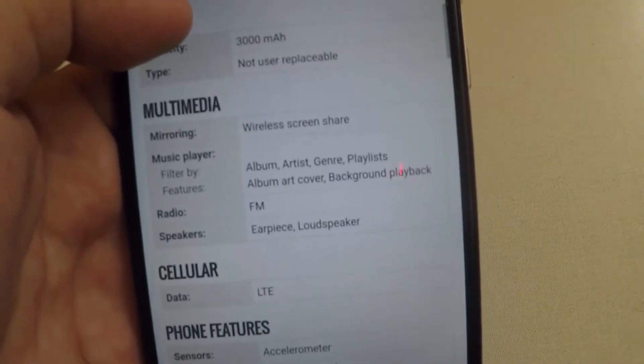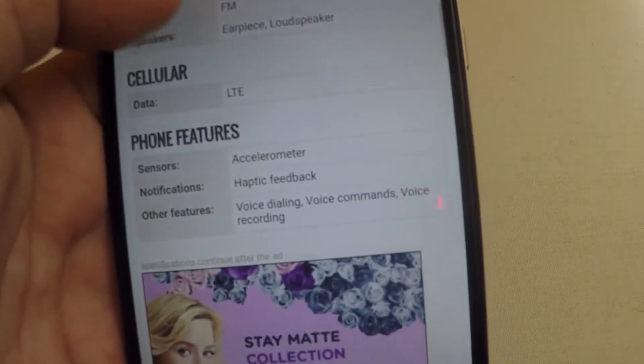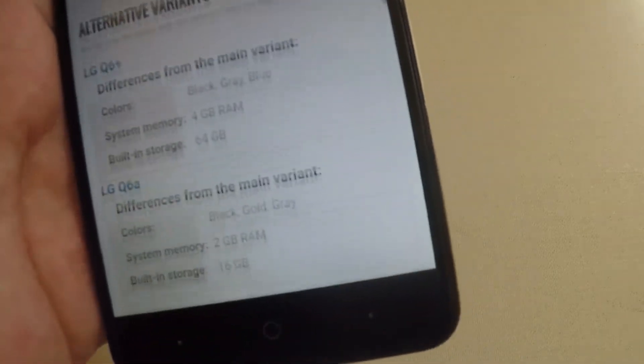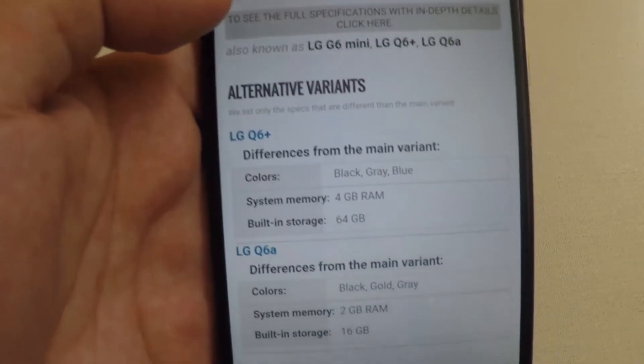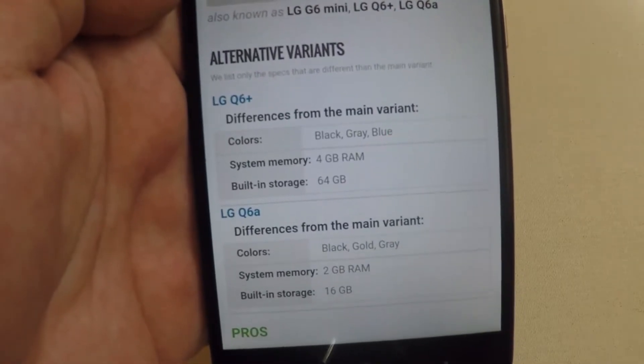The battery capacity is 3000 milliamps, and we're going to have wireless screen share and mirroring. Those are basically the specs — nothing really surprising here.